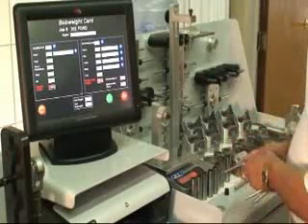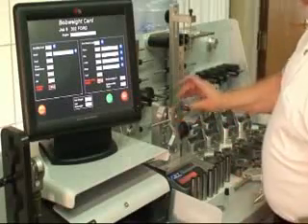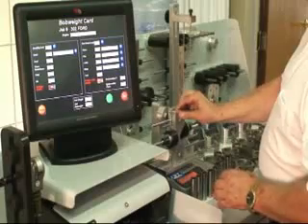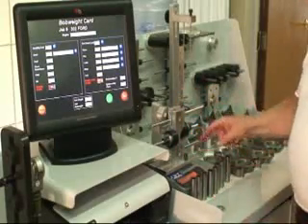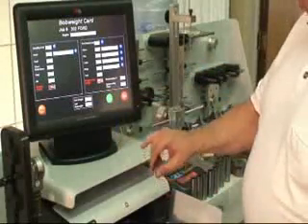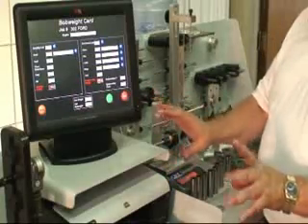Once we're done here, we've got a complete set. We reconfirm by setting the two halves up with all the retaining nuts and confirm the numbers — we want to ensure we're sitting there. In this case we're within four tenths. So we're done with this. Thanks, guys.